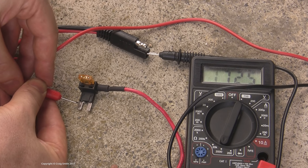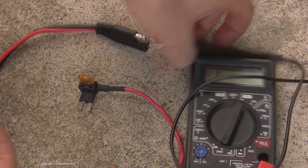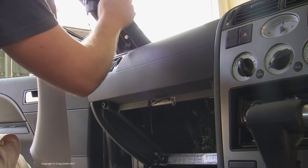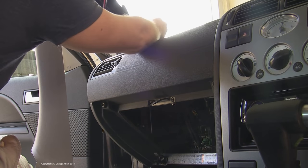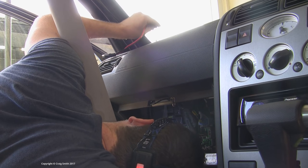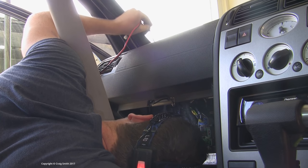Put the voltmeter on resistance and probe both ends of the positive side — and you can see that we are good to go. This cable is going to be the dash side of the setup for me, so I'm feeding it down under the A-pillar and into the dash, letting it fall into the space above the fuse box, and I can just reach up and grab it.